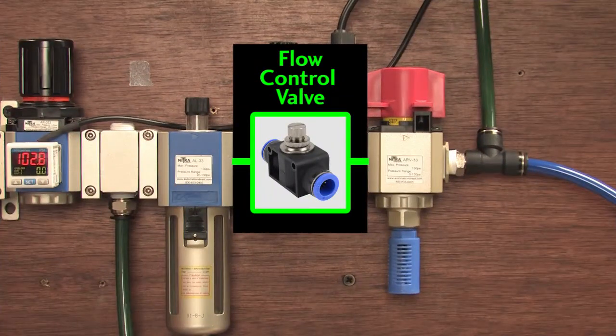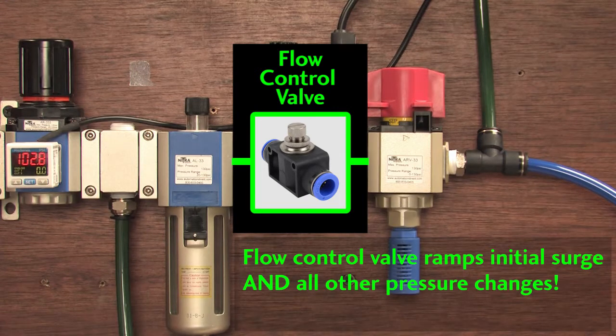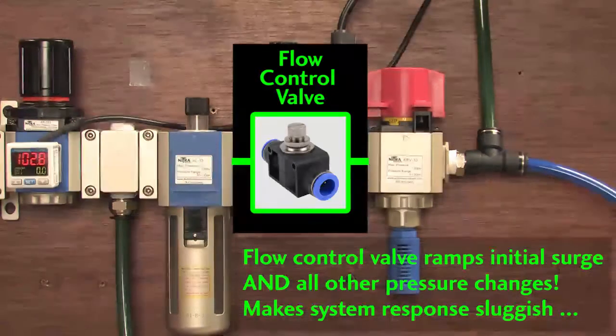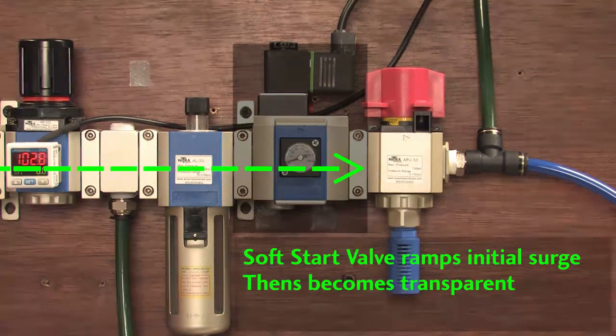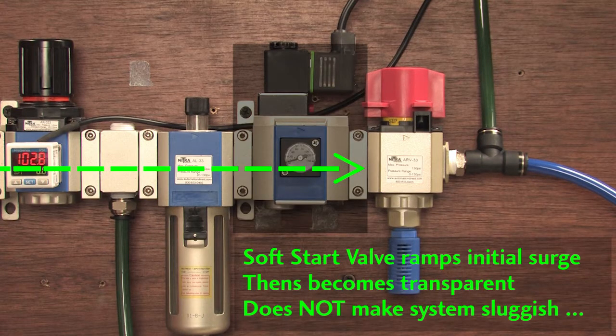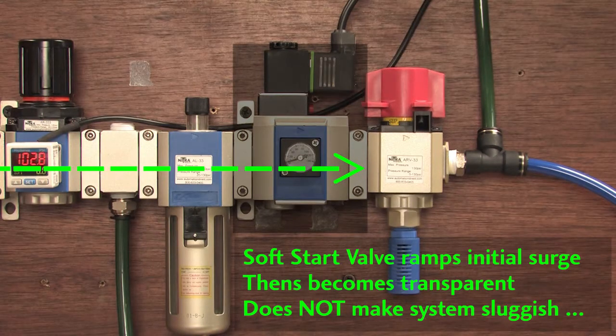Could you use an adjustable flow control valve to do this? Sure, it would definitely ramp the pressure on startup, but it would also continue to ramp the pressure at all times making your system appear sluggish. The soft start valve only limits that initial inrush. After the initial pressurization, the soft start valve becomes transparent and your system operates as if it wasn't even there. And that's the beauty of soft start valves — they ramp the initial system pressure and then they get out of the way so your system can operate normally.